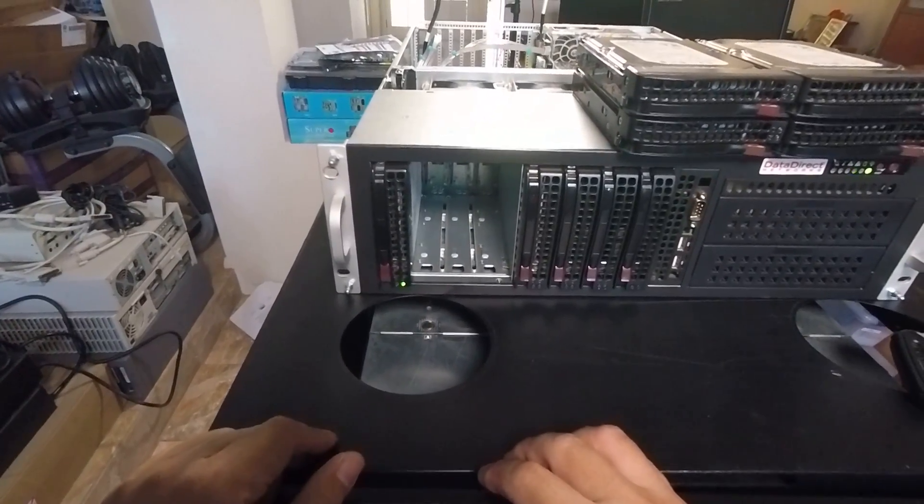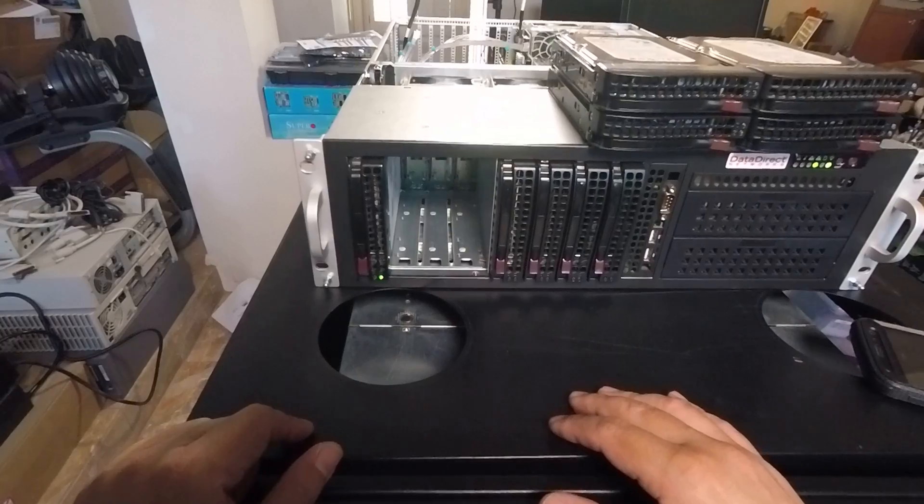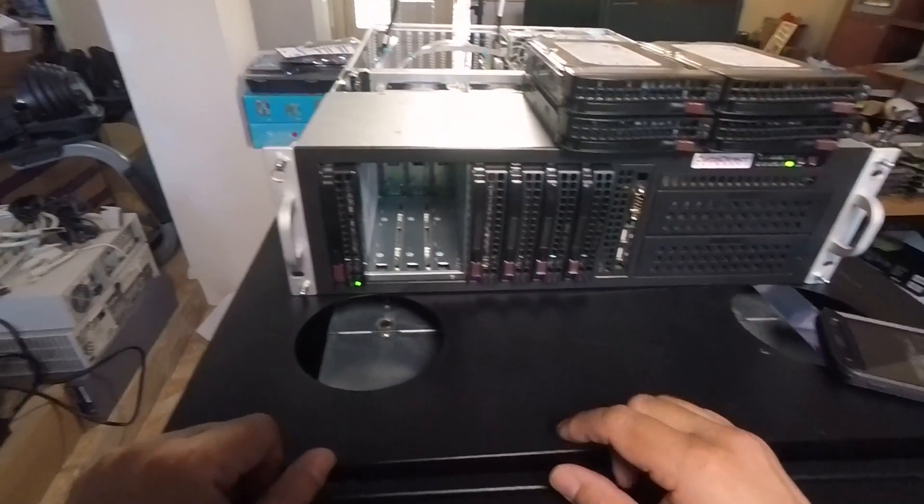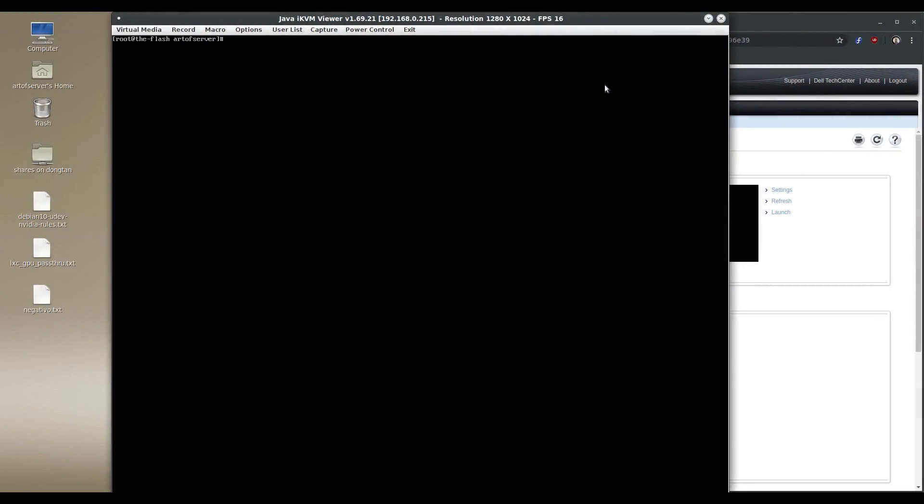I'll let that spin up, get on the Java console, and verify that this works in the setup through the expander. Here I am on the Java KVM application to that server. Let's run lsscsi first to see all the devices. There is that Hitachi drive we just put in — the 8TB 728080 — showing up as sdb. You'll also see that the IBM SAS2 expander is here with the 634a firmware.